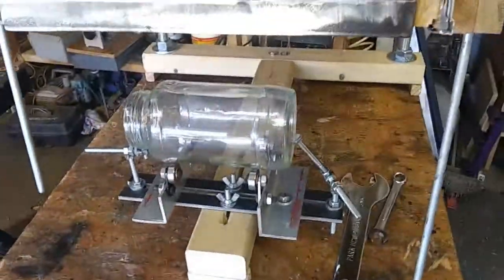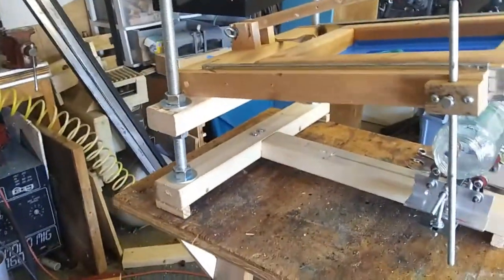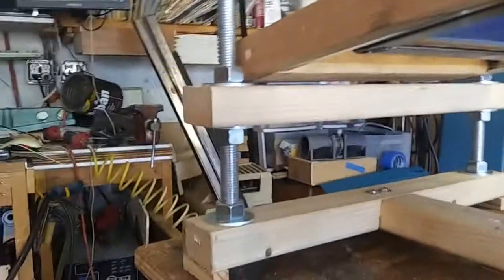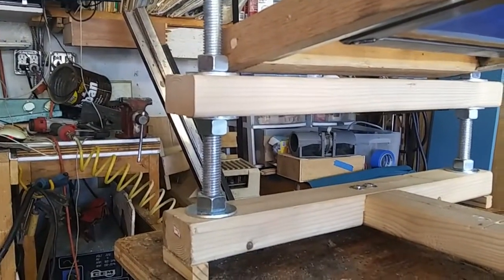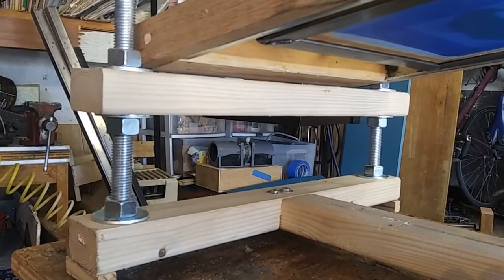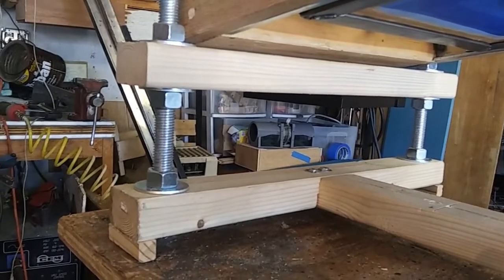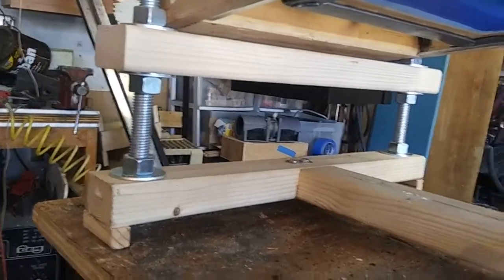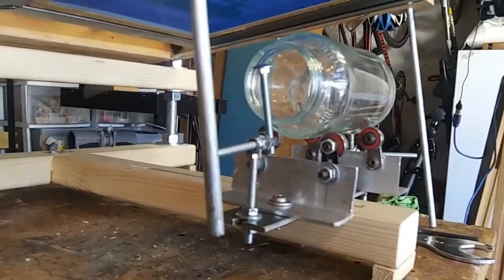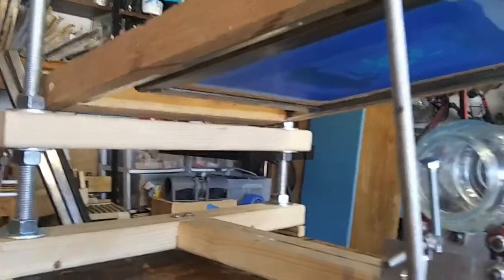It still has the basic T-design, but the height on the screen portion is adjustable by adjusting those two nuts you see there. It'll go up high enough to do a child's beach bucket if that's your desire to print, but it will also do glasses and shot glasses. There's a lot of adjustability to it, and the customer says she wants to be able to do 32-ounce beer mugs — going to be able to do that too, no problem. So I'm pretty happy with this.